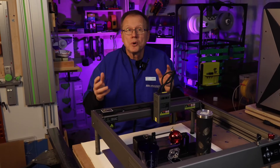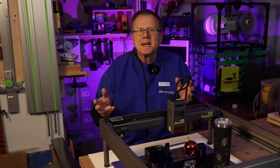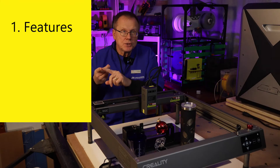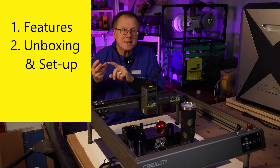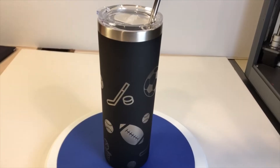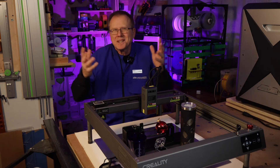For today's video on the Rotary Pro attachment, I've broken down the video into the following chapters: number one, features; number two, unboxing and setup; and number three, engraving parts, including fully wrapped engraved tumblers. So let's get started.